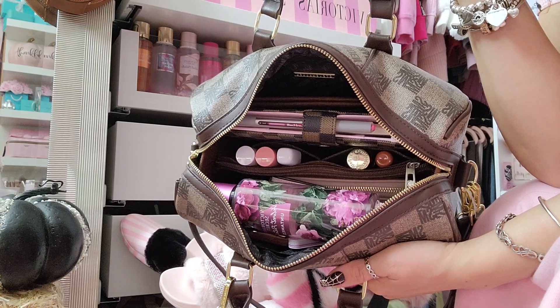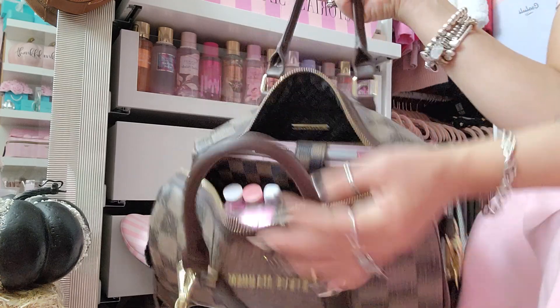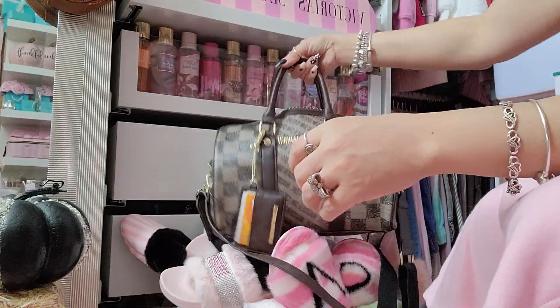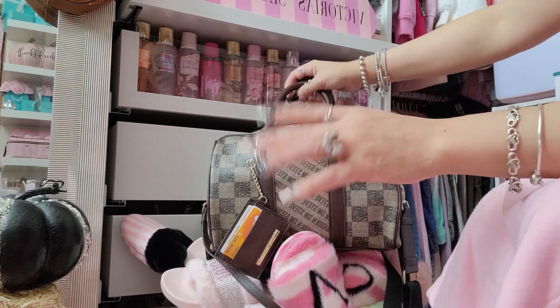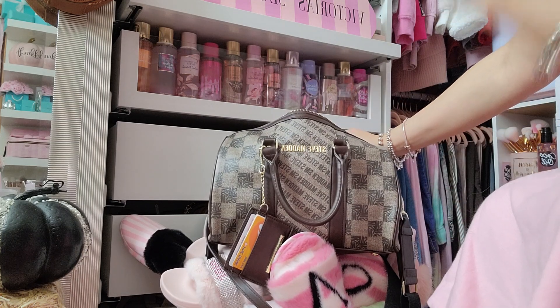It holds a lot, but I put something really big in there so it's taking up a lot of the space — I'll show you guys. I packed it as if I was going to go to work. If that item wasn't in there you'd have a lot more space. I also ordered a purse organizer and I'll show you that when it's empty — I got it off Amazon.